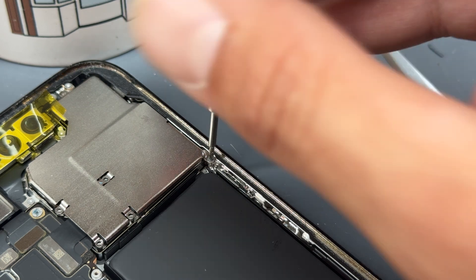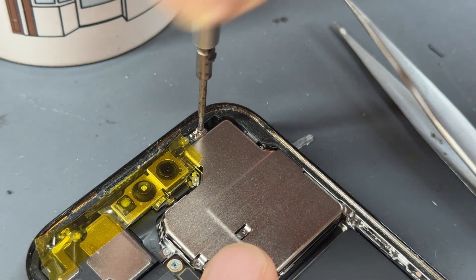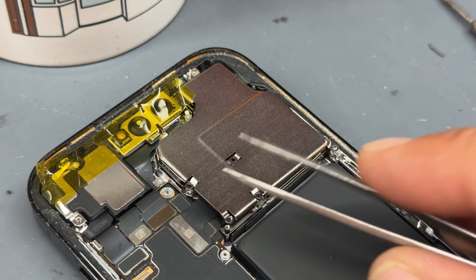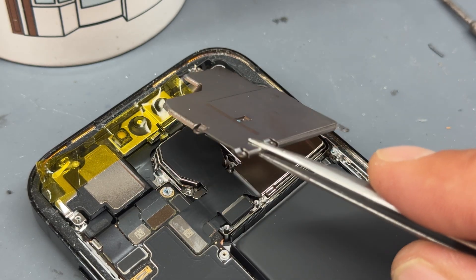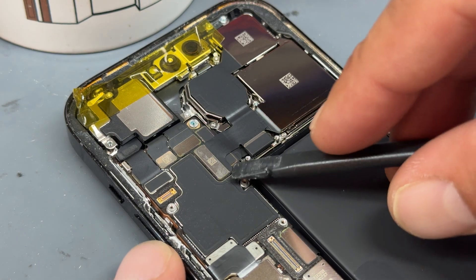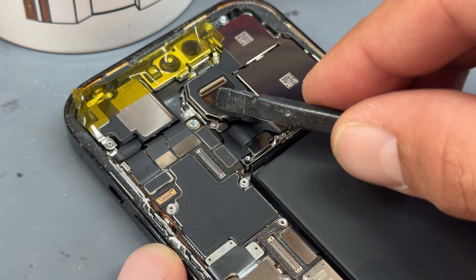The first screws are a small square cluster of tri-wing screws at the bottom, there's another one in the bottom right-hand corner of the shield, and then there's one more crosshead screw at the very top. Once they're all out the shield becomes a little bit springy, meaning it's freed, and we can lift it out with tweezers and put it to one side.